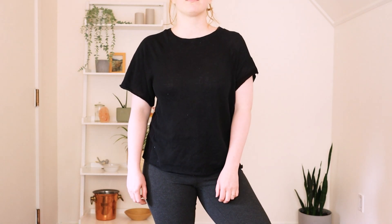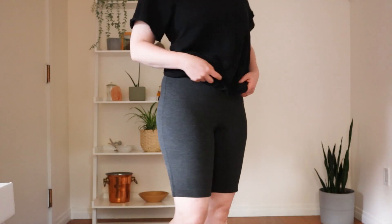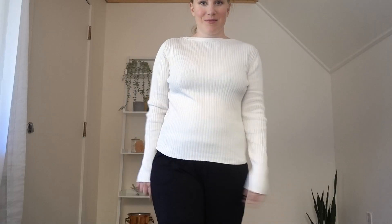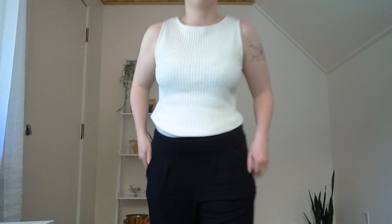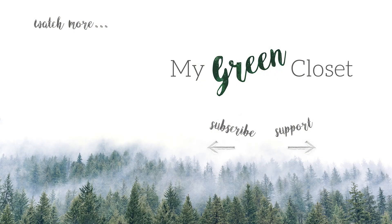I hope you enjoyed seeing these thrift transformations. I would love to know which one is your favorite. If you are a Patreon supporter and interested in seeing the full unpacking of all the clothes, that video is available over on my Patreon. Thank you for watching, and I'll see you in the next video.